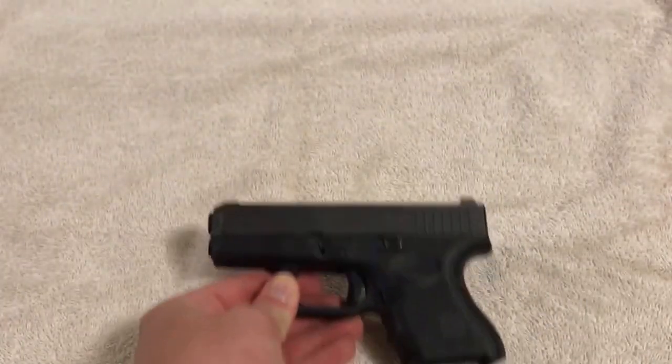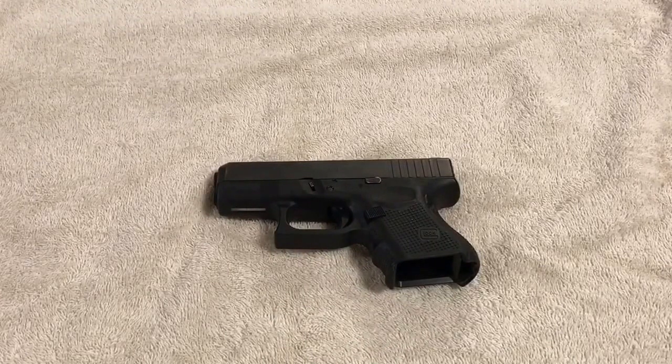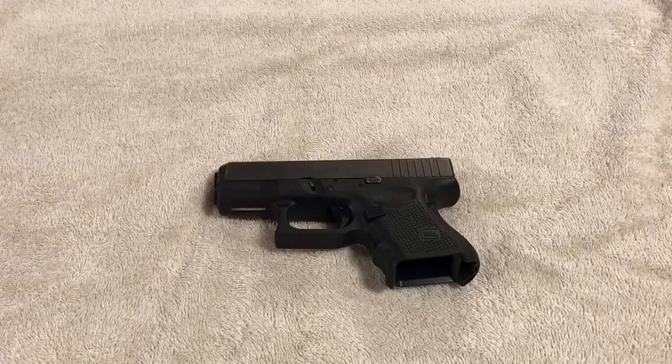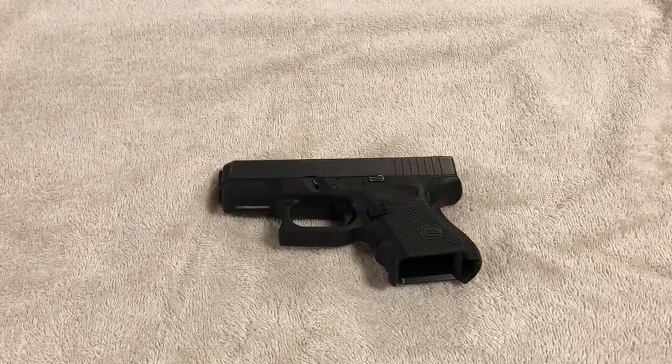That's all you have to do to disassemble and reassemble a Glock — it's pretty easy. If you know somebody that needs to see this video, maybe someone new to firearms, share the video with them. Subscribe to the channel if you want to see more content. I really appreciate you watching — y'all have a good one.